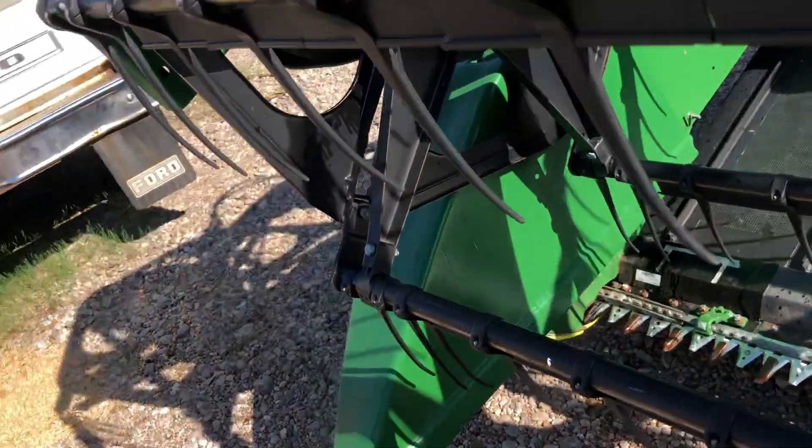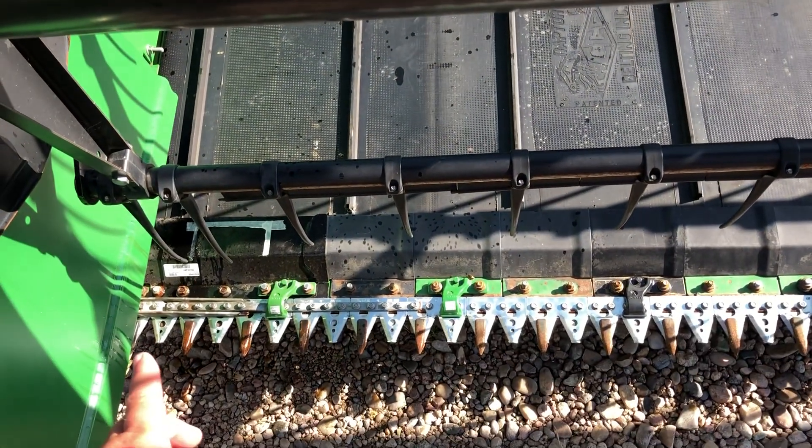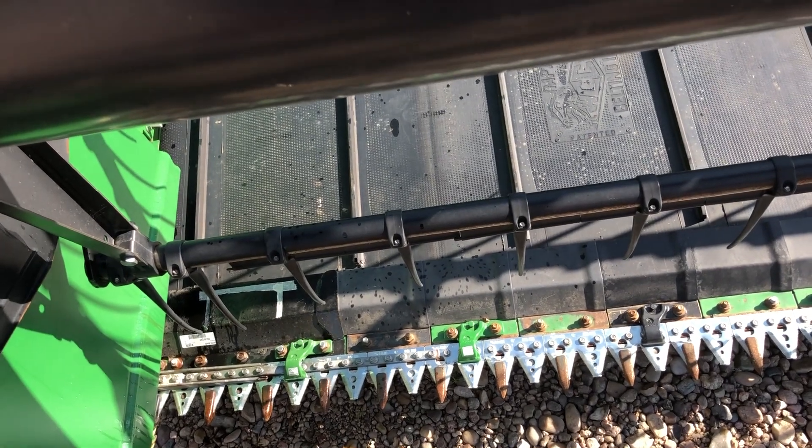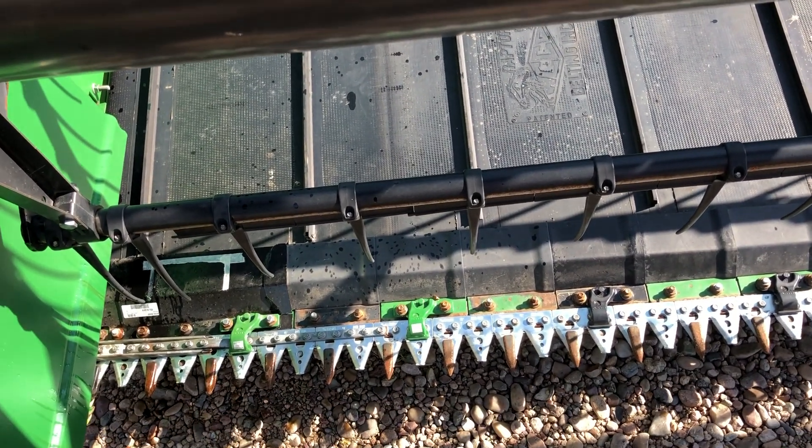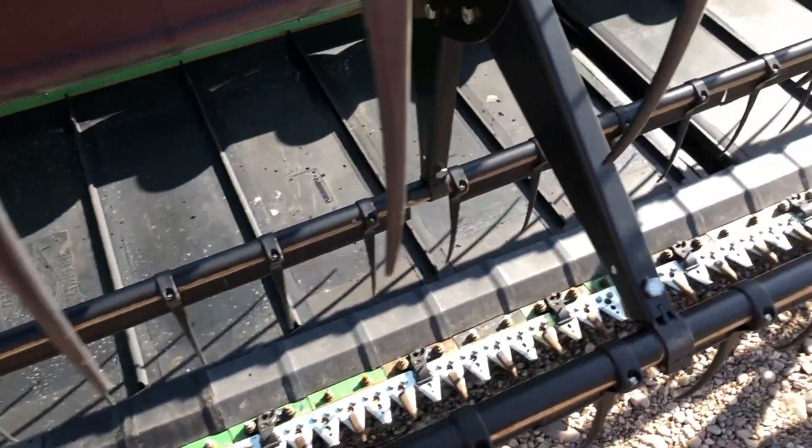Underneath the sickle, there's a piece that runs the whole half of the header. They get cracked in the corner. This one has been replaced. The other header was replaced in Montana last year, so it has very few acres on it.